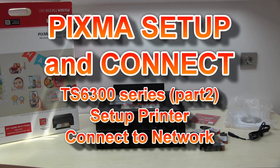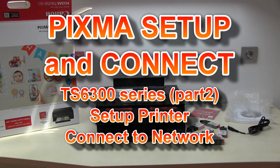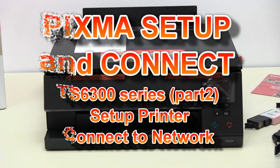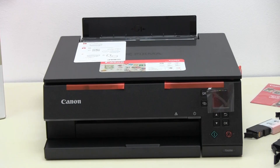Hello! In this video I will install the inks and media to the PIXMA TS6300 series and connect it to my network using the Canon Print Inkjet Selfie app.